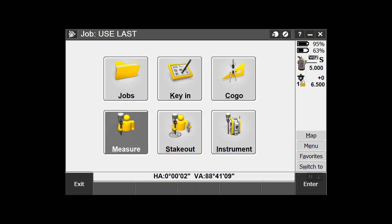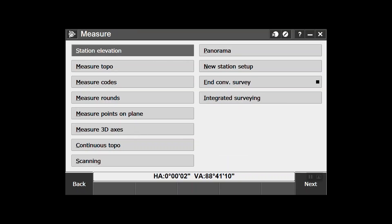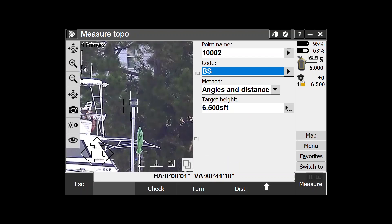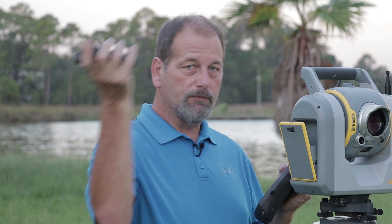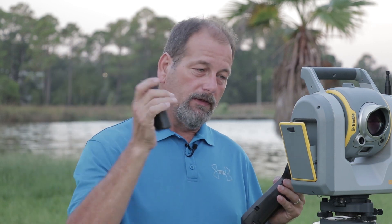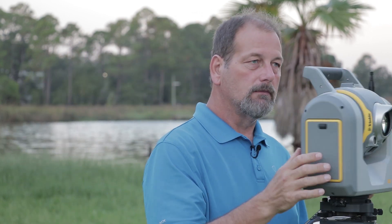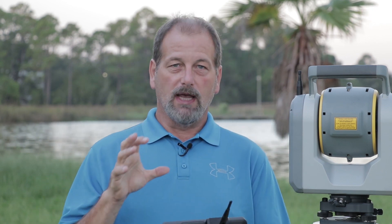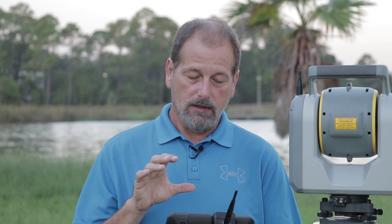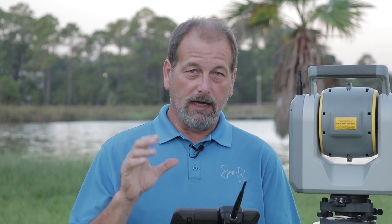So let's say that I am set up and I'm measuring. As you can see, I'm locked on the prism. So let's say that my battery dies — let's say that this happens. I have to pull it out and then stick my battery back in there. So what's happened is my battery has died in my data collector, and I've replaced the battery.